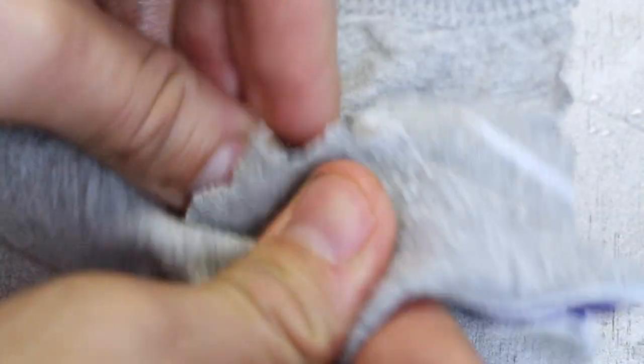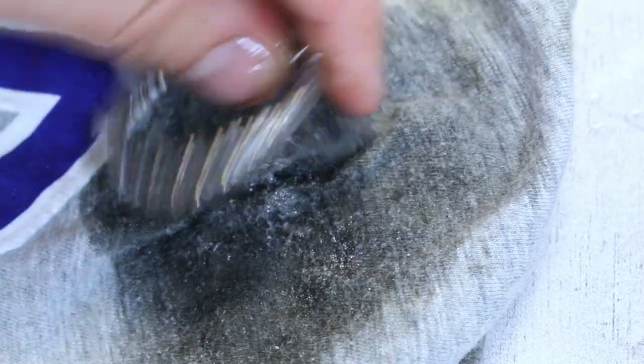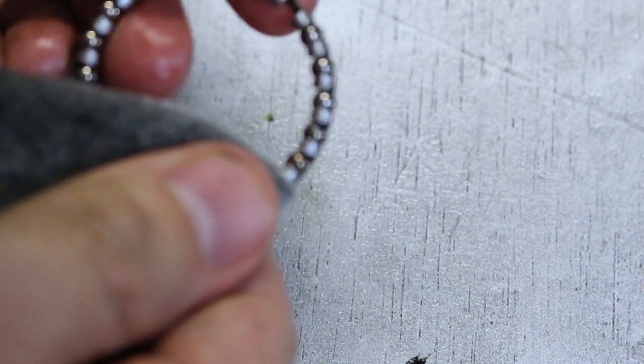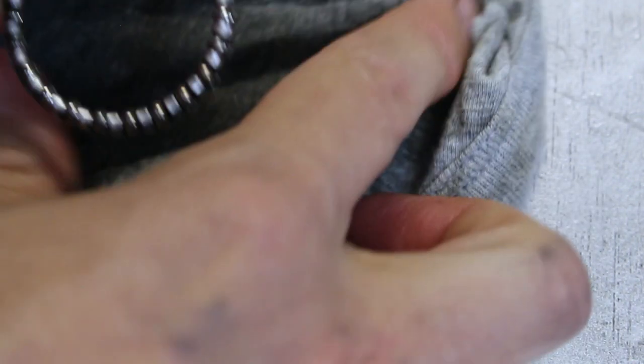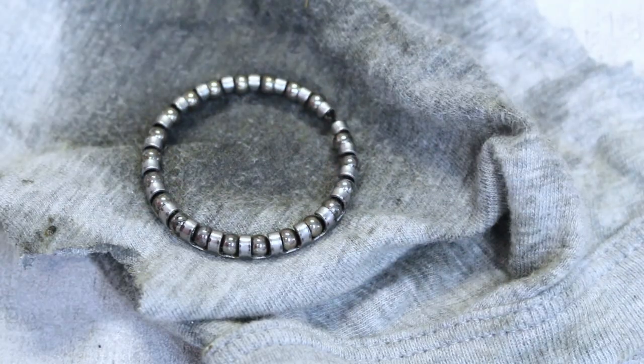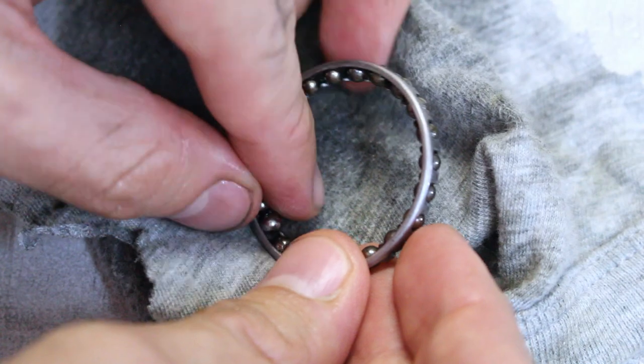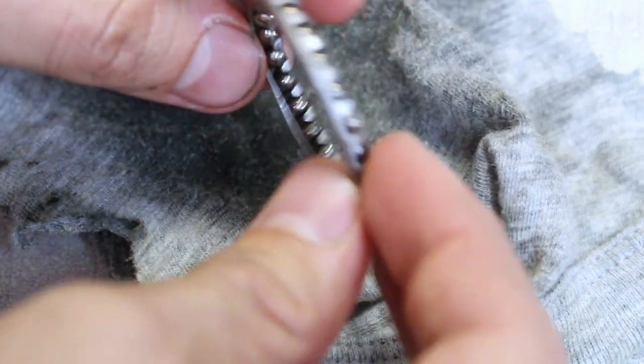Today I've been using WD-40 as a degreaser. I don't think it's the best thing to use — not that it doesn't work, but it's probably an expensive option and I don't have anything else. Now it's pretty much grease-free, and it's still missing that bearing, as you can see. Let's grab one out of this bag and see if it'll fit. Yep, it fits — cool.